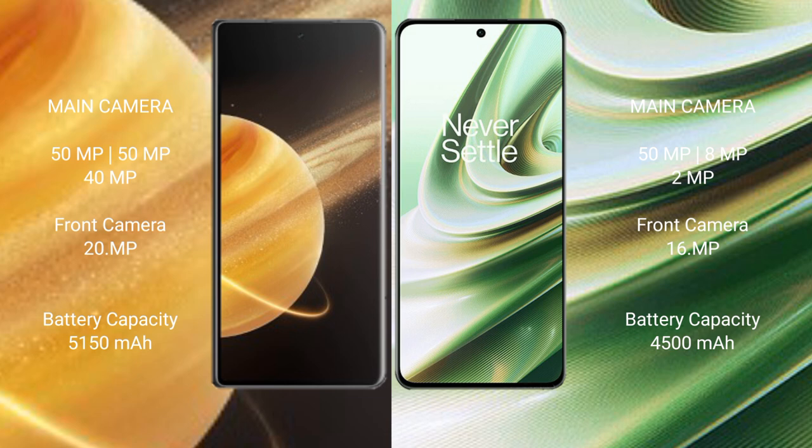Honor Magic V3 has a 5150mAh battery with 66W fast charging support. OnePlus 10R has a 5500mAh battery with 150W fast charging support.